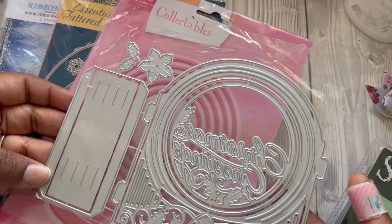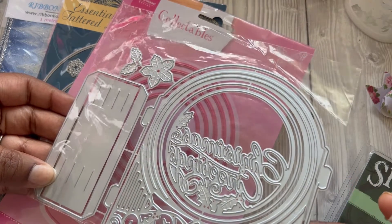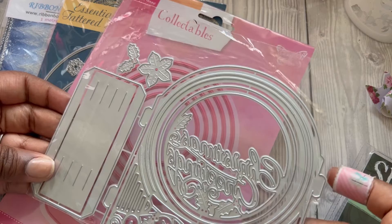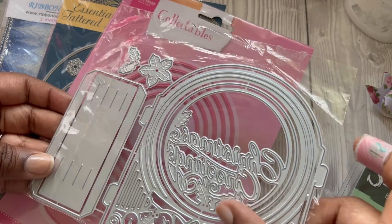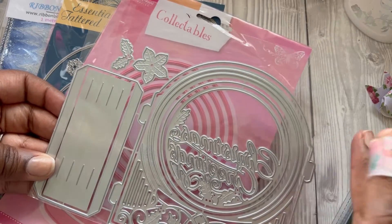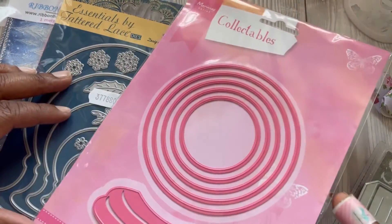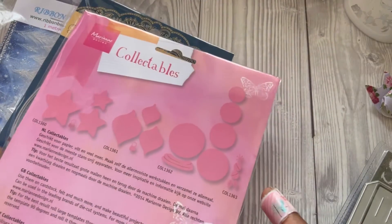I've also got this one — I haven't tried putting it together yet — but it's a scenery die. You get the outer piece and the bit that it slots into so it stands up, and it's a Christmas one. It says 'Christmas Greeting' — it makes a Christmas diorama, I think that's what they're called. I thought that was pretty neat.